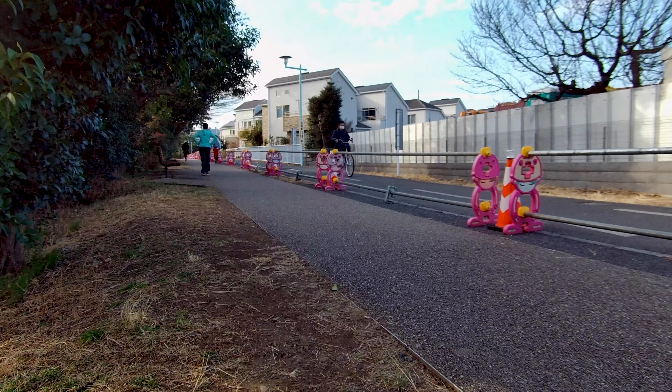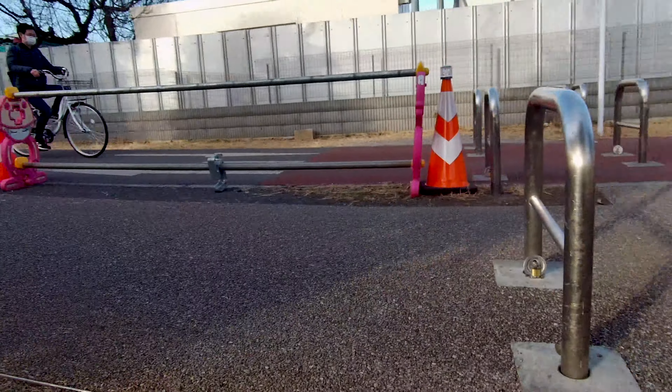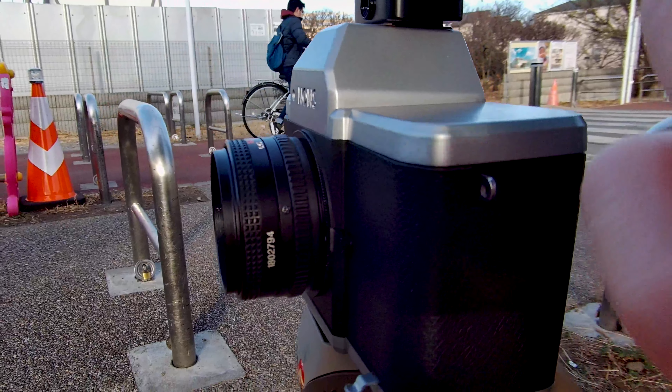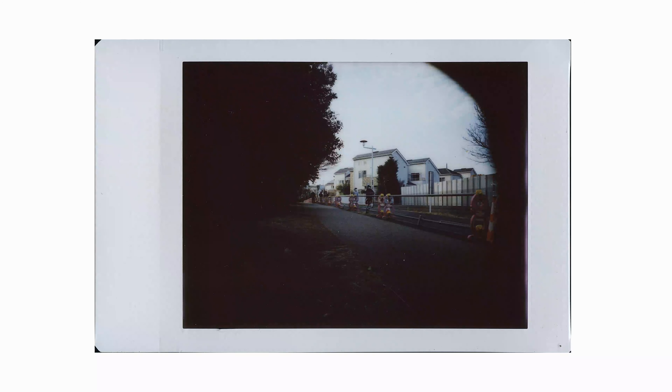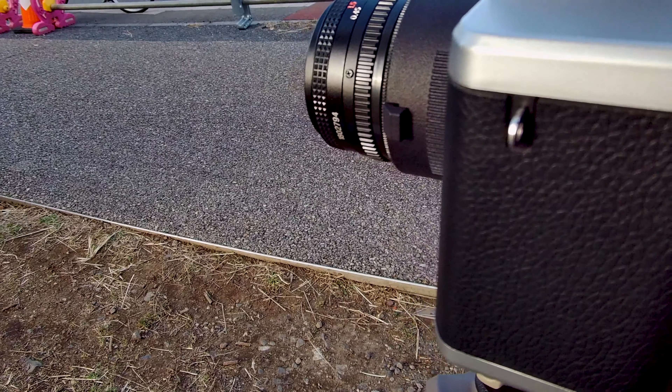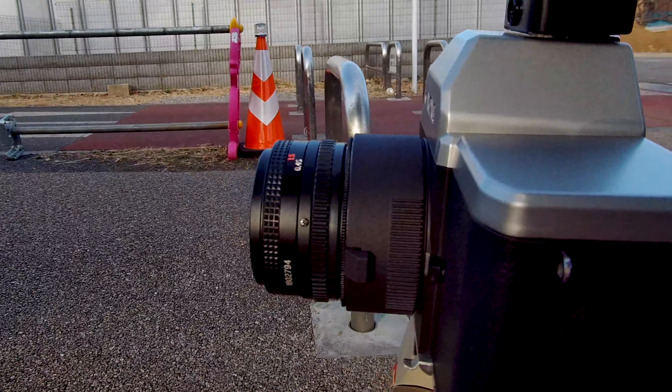For today's final scene, we will start with the kit lens, then move to the extender.